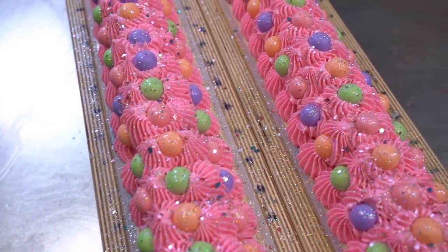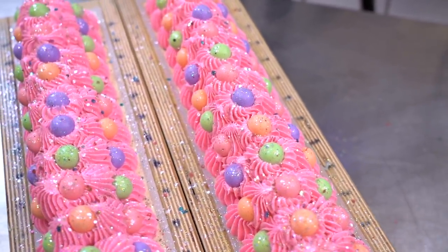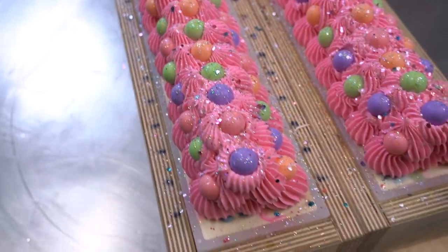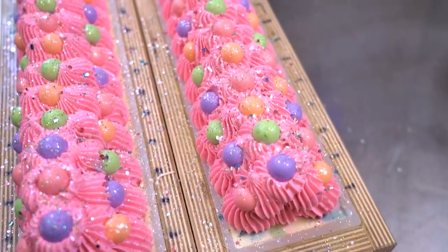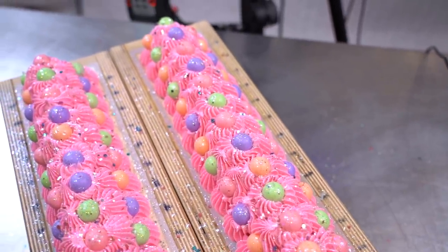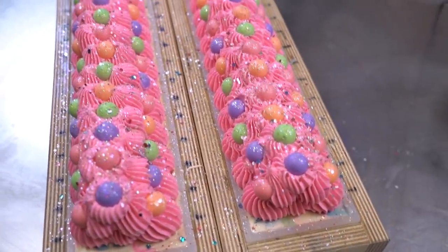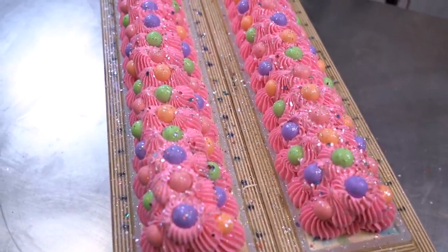We're going to let this sit for 18 to 24 hours. For those of you who are new around here, that is the amount of time it takes for soap to turn into soap. Right now it's still caustic raw oils and a lye water solution, but after 24 to 48 hours it has gone through a chemical change and is a completely new chemical that we call soap. That's why we're going to wait, and then we can chop up those bars and take a peek at the inside.